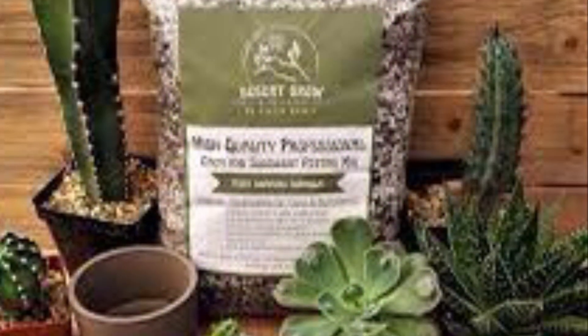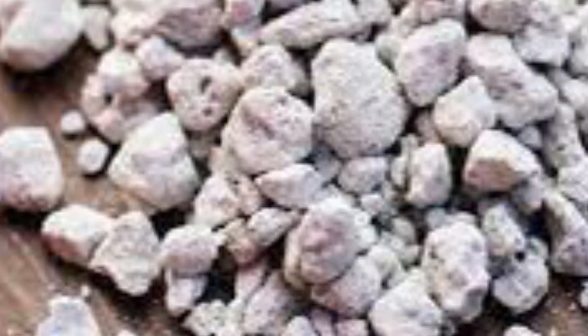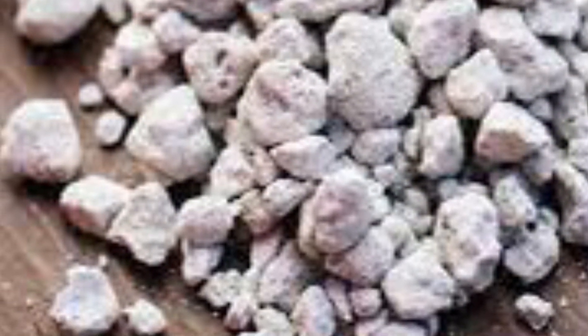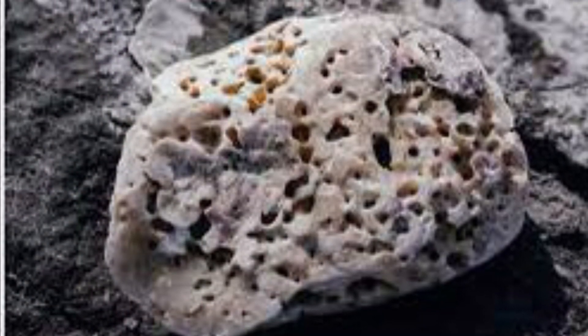Question five: Can you use regular potting soil for aloe vera? Since aloe is a succulent, I would recommend putting it in a cactus and succulent mix, which includes perlite or maybe pumice for aeration.